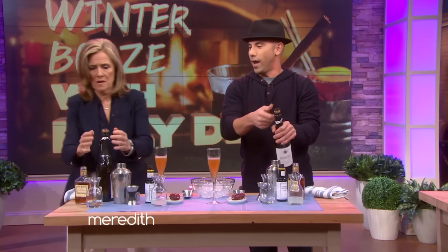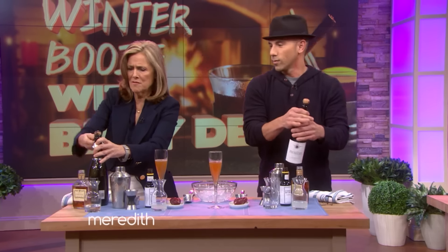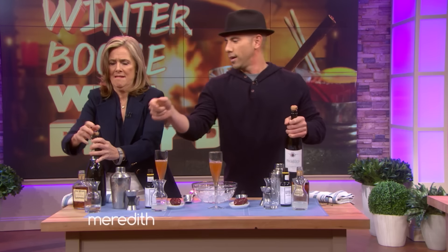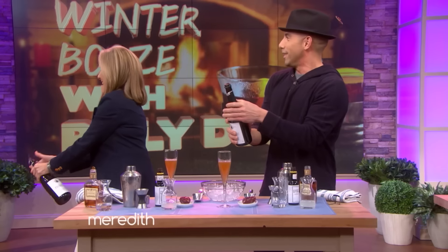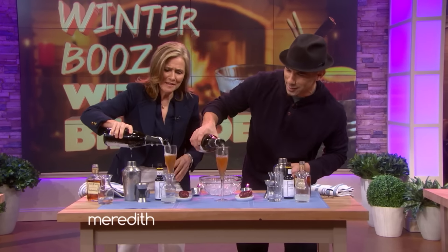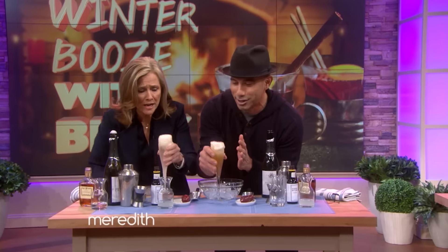We're popping bottles! Go ahead and take off the wire. At home, you can put your hand over it, cuff it, turn and twist and it'll pop right off. Or you can use your thumb and pop it. Whoa! We're celebrating! And then you can just top it off like that. It's beautiful. Drink it! Drink it!